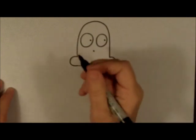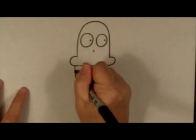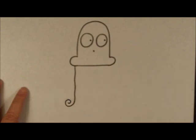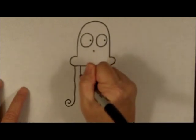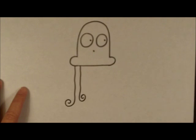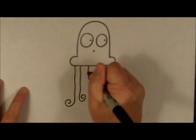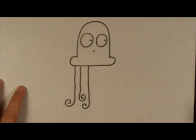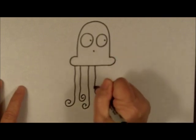For the tentacles, we start at the end and just go down. It doesn't have to be a really straight line, but at the bottom I like to do a little curly Q. Then I move over a little bit — this one I like to make not quite as long as the first one. I like to go back and forth: a long one, then a short one, then a long one, then a short one. Make sure you make that little curly Q at the bottom.